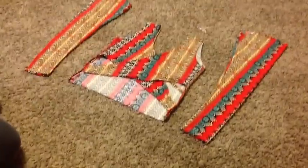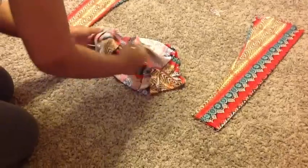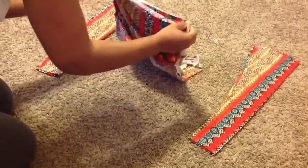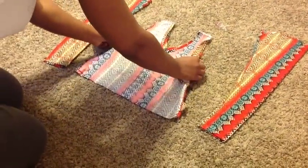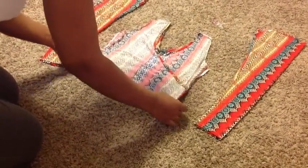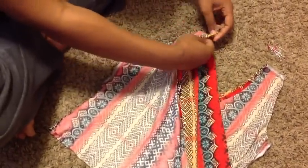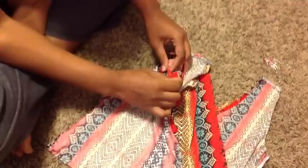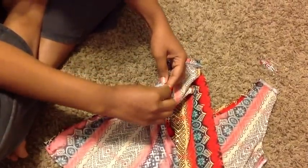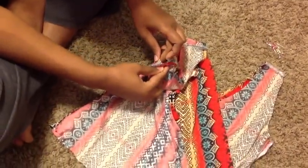Let's get ready to attach these sleeves. You first want to flip your top inside out and leave your sleeves right sides out. Now let's attach the sleeve in the armhole. I like to line up the bottom seam to the armhole and the sleeve and pin those first, then pin the top and then pin all the way around and sew it into place.